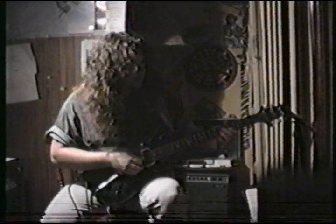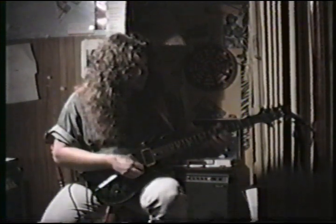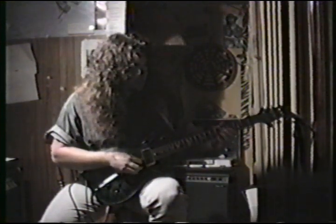Pick every note: first finger, middle finger, first finger, ring finger on the 7th fret of the D string. So all together, super slow.